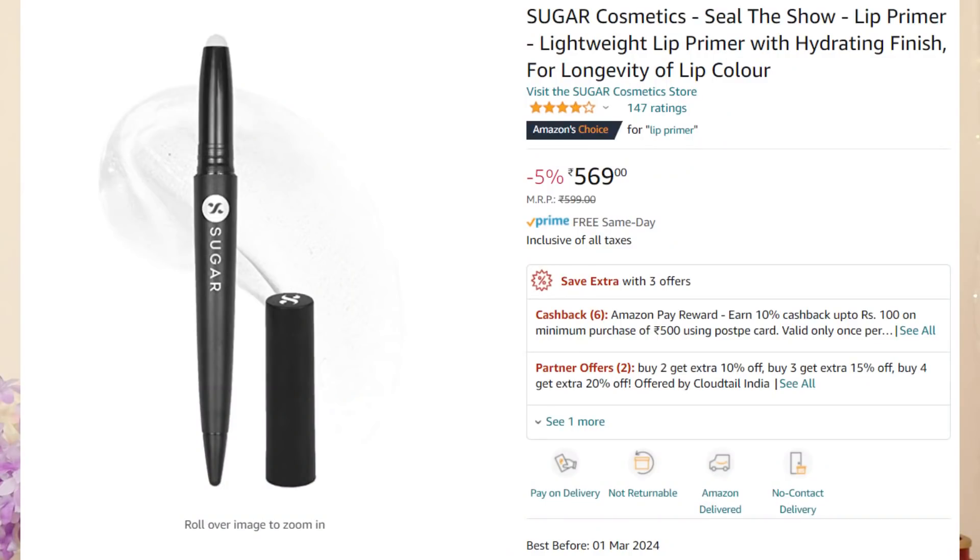So in this makeup haul, there are all the products that I tried — products that you were suggesting to me, and also products that I wanted for such a long time and I finally have them. Let's first talk about something that one of you suggested, which is a lip primer. Some of you commented on my video asking how to use a lip primer. So I saw this on Amazon — it's the Sugar Seal the Show lip primer. I had to get this because you guys were commenting about it so much, and I love this.